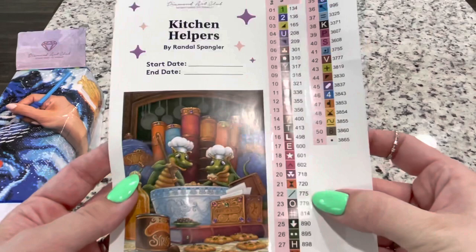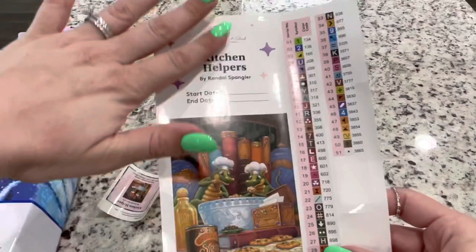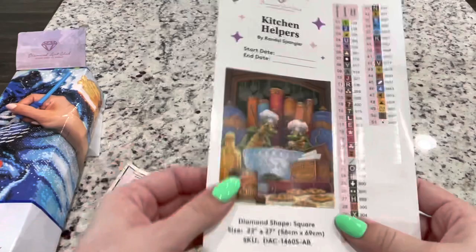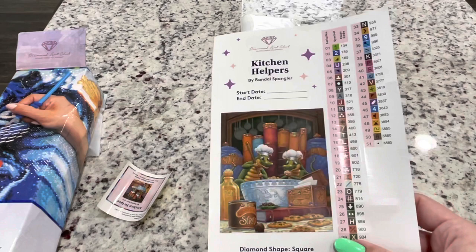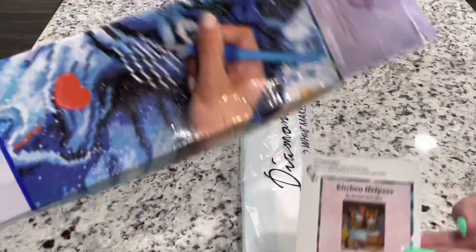You get this key that shows you your diamond drill symbols as well as their numbers, and it's this new nice format where they are individual, so it saves you from having to cut those. This is really helpful. They've added the start and end date. I have started putting this whole side — I cut this side off — and I put this in my planner. I do like to put any notes that I make on the diamond painting. Then there's also this little sticker, which I've switched from putting in my journal to actually putting on the box.